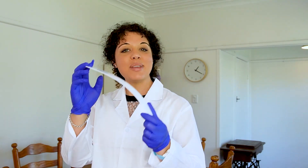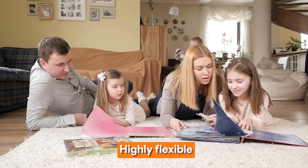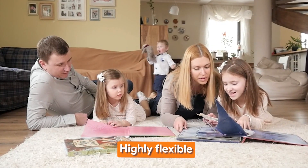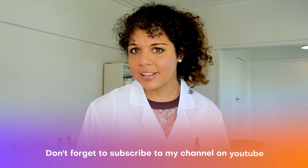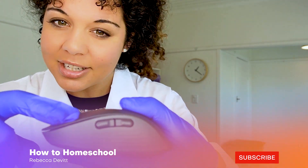The Apologia curriculum is also highly flexible, allowing teachers and students alike to customize the program to their needs. If you're loving this science curriculum review, make sure you hit the subscribe button.